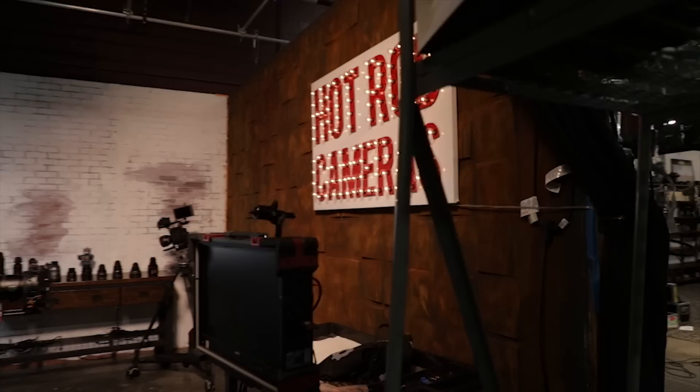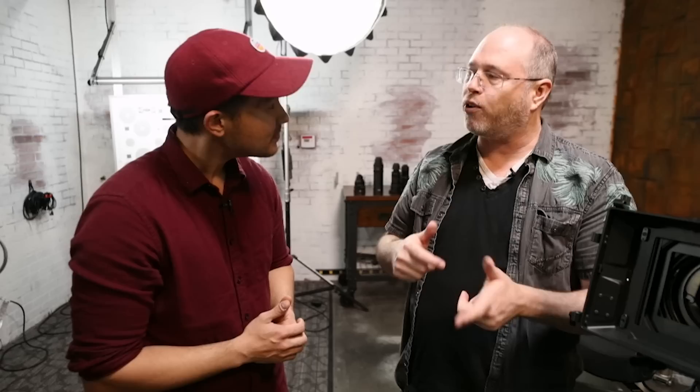Ilya, thank you so much for joining us. My pleasure. For people that want to find you, where can they go? You can find me at Hot Rod Cameras, where I am Monday through Friday. You can also find me at the Cinematography Podcast, where we talk about all things related to the moving image. You can reach us through Hot Rod Cameras on Facebook and Instagram, but the best way is to call us. A big thank you to Magnanimous Rentals — head to MagnanimousRentals.com for all your rental needs. We've also got a podcast discussion with Ilya in the description below. IndieMogul, thank you so much for watching — we'll catch you guys next time.